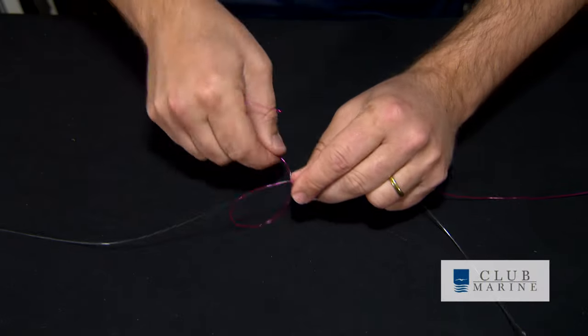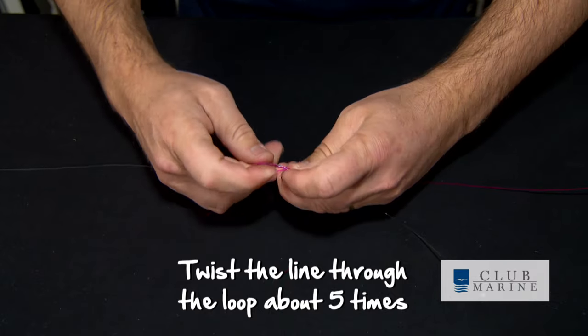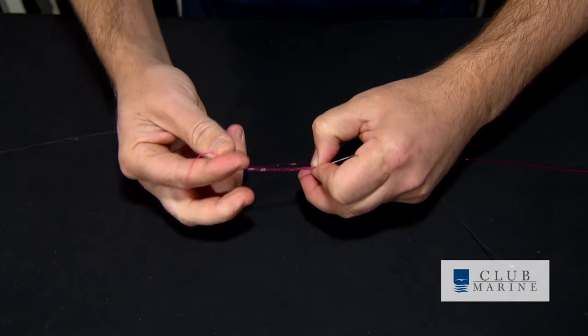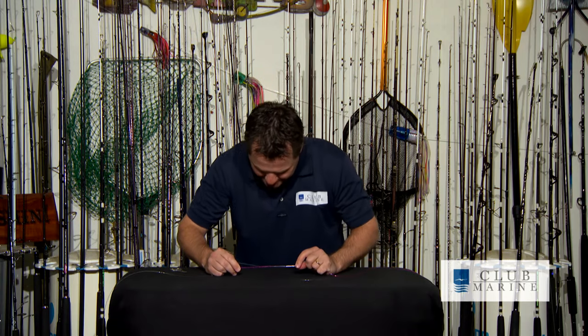Get our pink line here. Simply make a loop and then go back through that loop about five times — one, two, three, four, and five times. Once you've done that, pull it up a bit. Add some lube, but don't pull it all the way — just pull it up a bit.